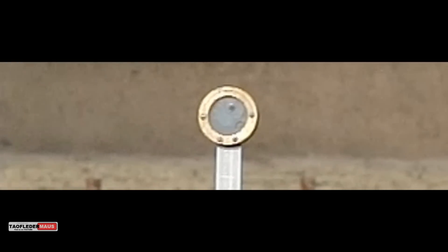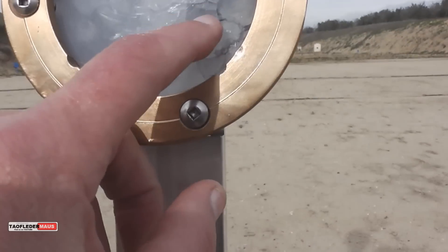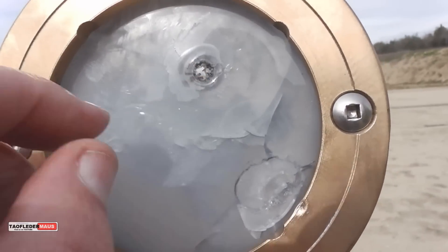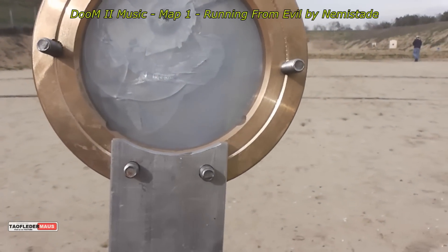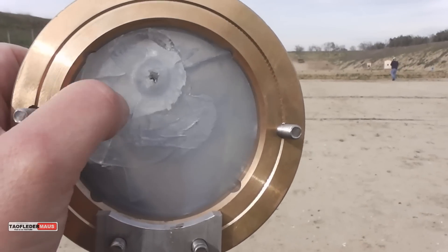I want to thank AVE for sending me this to shoot. He sent it to me a couple of months ago — finally had enough sunlight, enough time, and finally got the cooperation from the shooting range to let me shoot this thing. I really appreciate that. To find out what this thing is, check out the link in the description. Thanks for watching.